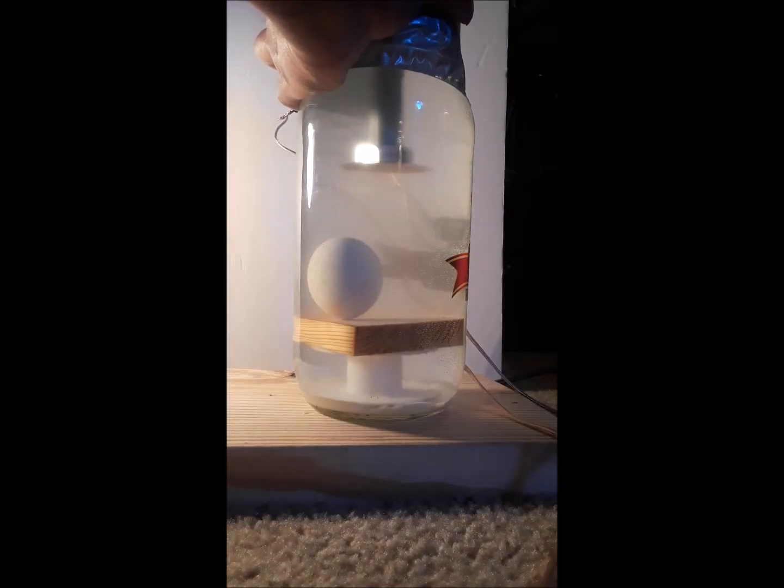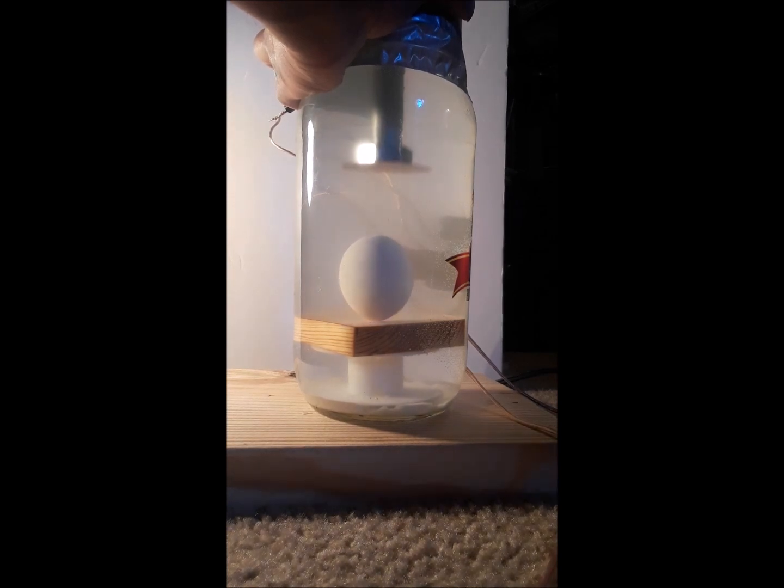This one doesn't work quite as well as the smaller one. This particular resonance can is larger and has a lower resonance frequency as a result, so there's a lot of translatory movement as well as a slight propulsive force. But hopefully after some refinement I can get the egg to stay impinged on the vibrator. It would be interesting to see how much lower I can reduce the energy and at what point the egg will fall back down.